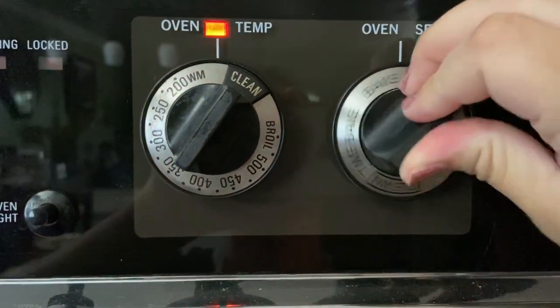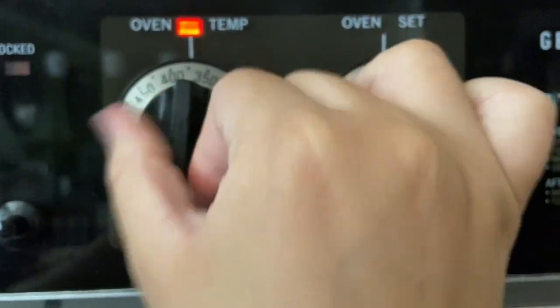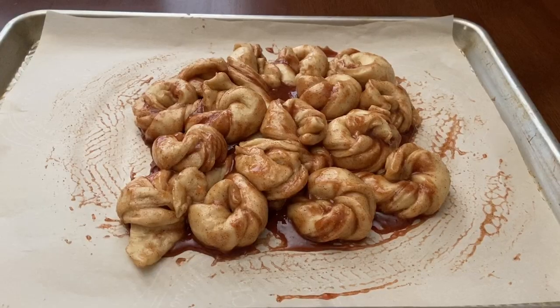Then let the loaf rise uncovered for 30 to 40 minutes until puffy and soft. After 40 minutes, preheat the oven at 375 degrees Fahrenheit and bake the loaf for about 20 minutes or until golden brown.